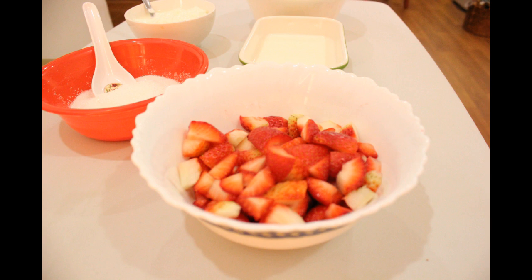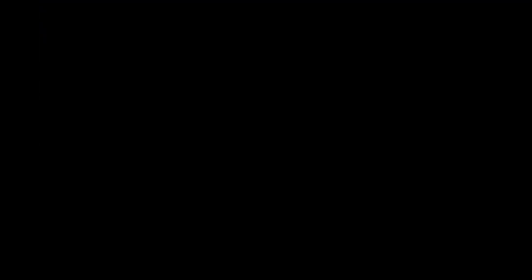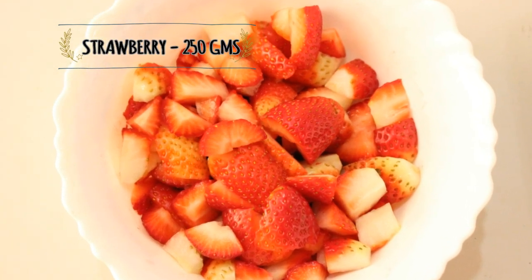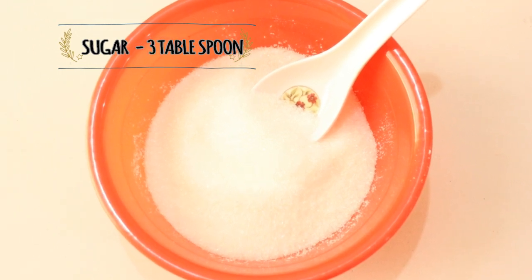I am ready to cook a strawberry and a mango. Strawberry: 205 grams, 5 sara, 3 tbsp.